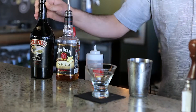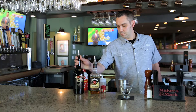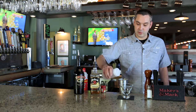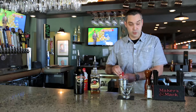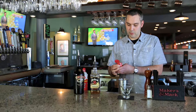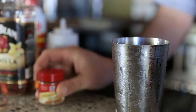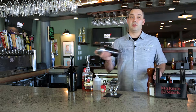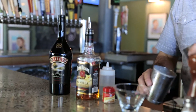We're going to start off with some Baileys Irish cream. We're going to do a splash of simple syrup, and we're going to use a generous portion of this pumpkin pie spice. And we're going to go ahead and shake this up.